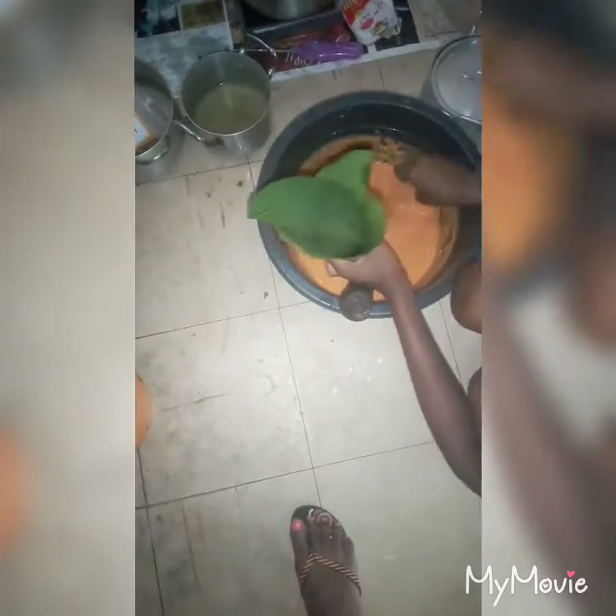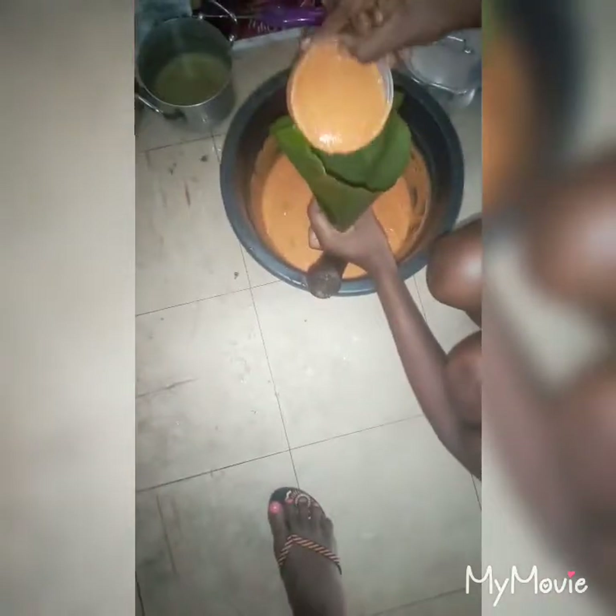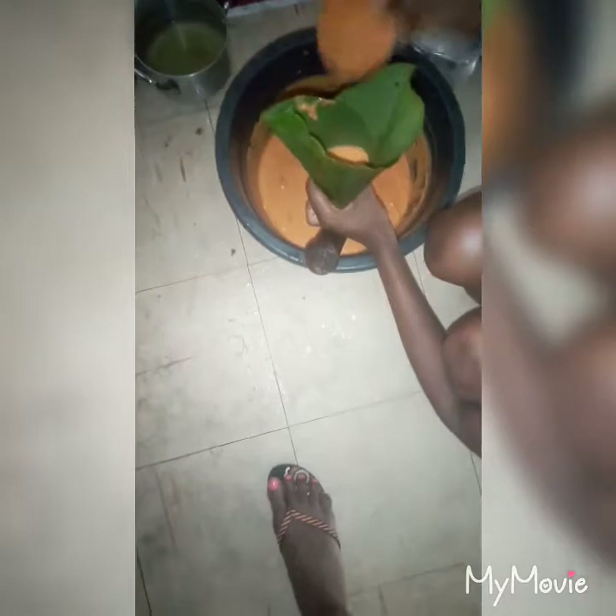This is just my preferred method of making moin moin. I don't like using tins to make moin moin — I prefer the leaf because it's natural.